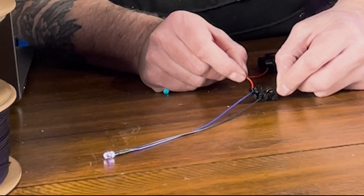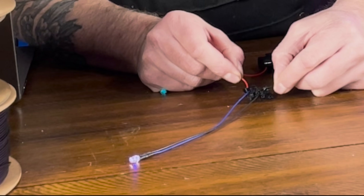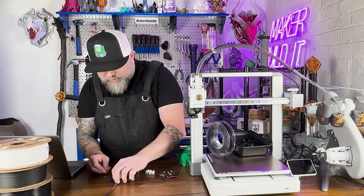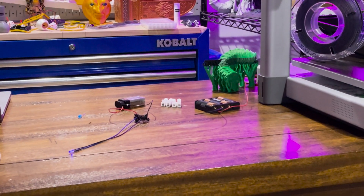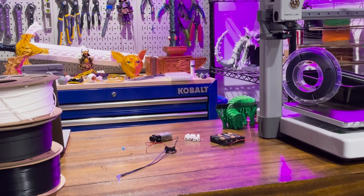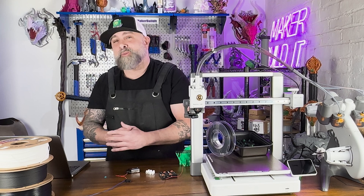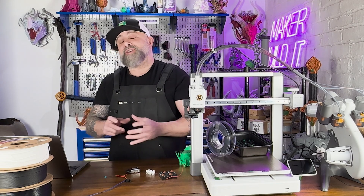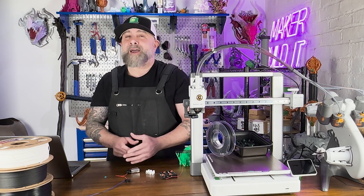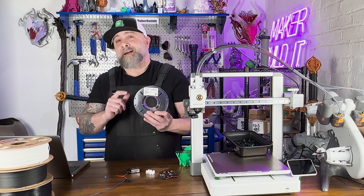There we go — it's sort of faint, but you can see it lighting up. Let me get the lights turned off for you. It's conductive — the poop is alive! Well, not really, but it's doing what it's supposed to do and conducting the power from the battery into the LED. That means the filament has potential to light up this giant worm.